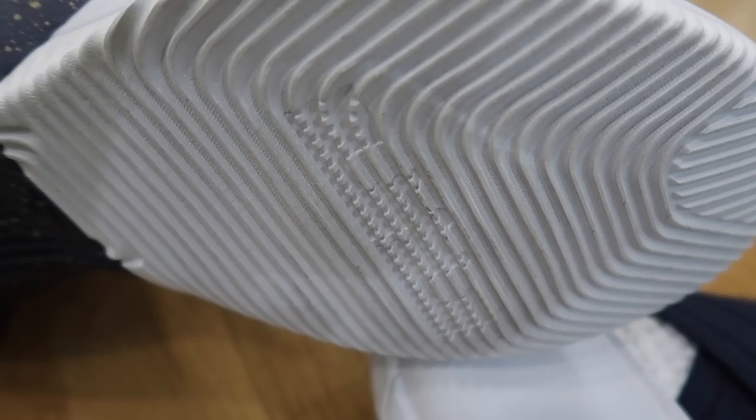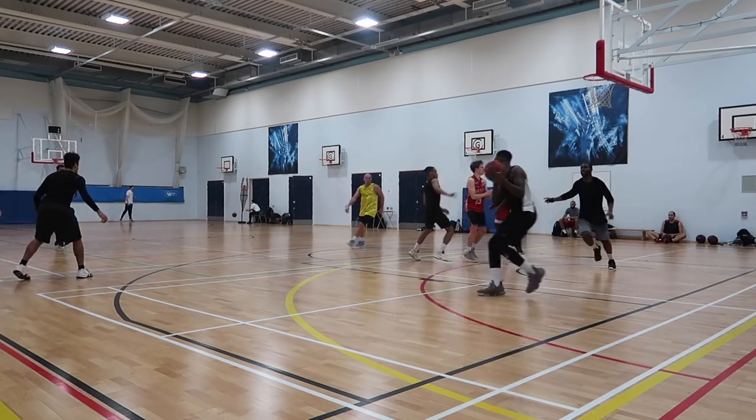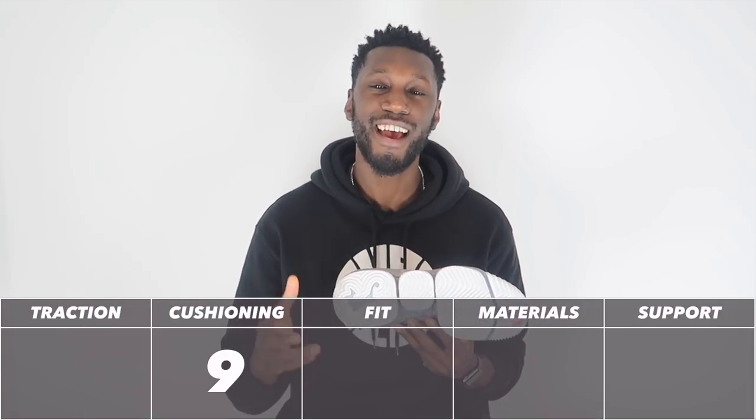Moving on to traction. Here in the LeBron 16 we're seeing a modified herringbone — also known as racetrack herringbone, a name we coined back in the LeBron 12 performance review. It's taken that great traction and slammed it onto LeBron's signature line. This traction performed amazingly, super consistent across dusty courts and clean courts alike. It's a great compound for outdoors as well. Step backs, twists, turns, defensive slides — everything was taken care of. No break-in time needed; it felt great straight out of the box. The traction scores a fantastic nine out of ten.